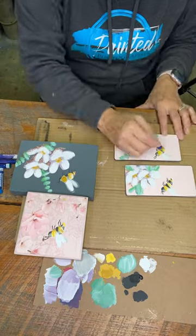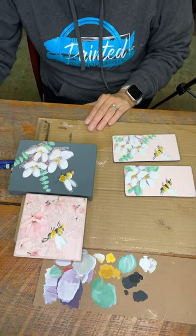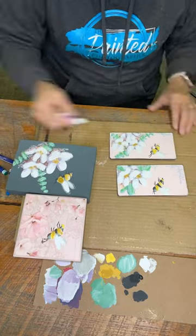As soon as they're all finished, I'll have them up. Until next time, happy painting! Follow ThePaintedPhotographer.com.